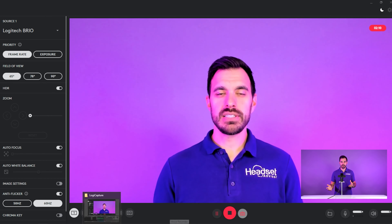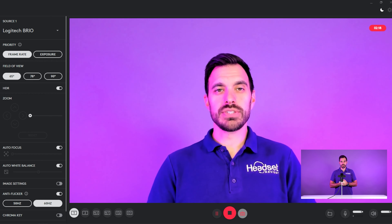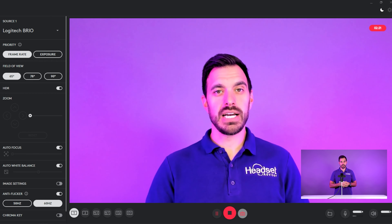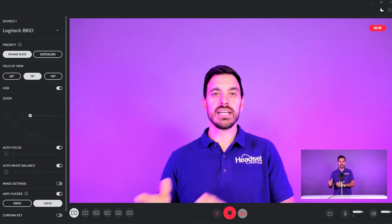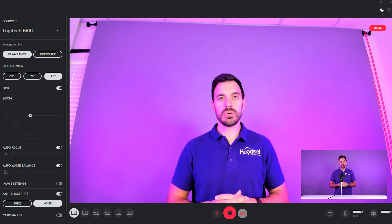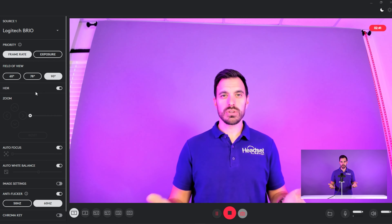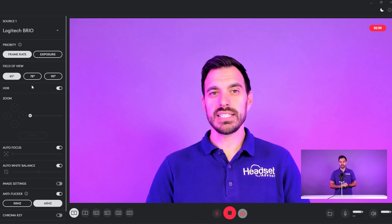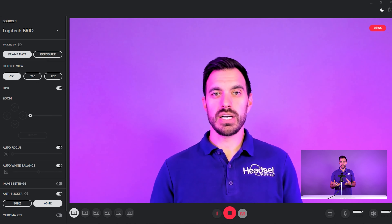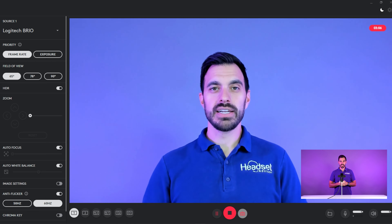Now we have the Logitech Brio plugged into the computer and it's being recorded on the Logitech Capture software in full HDR, which is going to give you the highest resolution. This is also in 65-degree mode, which gives you the closest zoom in. Then we'll switch it to the 78-degree and then the 90-degree to give you an idea of how wide it can go. You might want to use the 90-degree if you have multiple people in a group meeting — up to two or three people. Whereas when using it as a personal webcam, you're probably going to want the 65-degree view for a nice close-up shot. This is also with white balance and focus set to auto, so if you change the angle it will automatically readjust quickly to give you a sharp, clear picture.